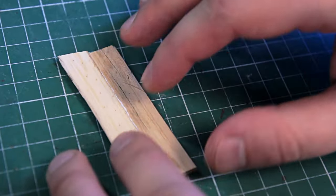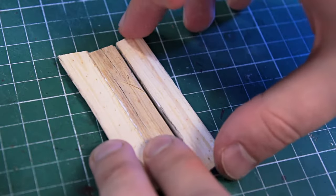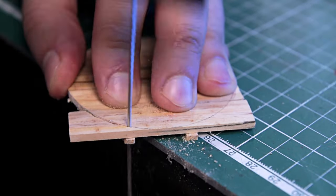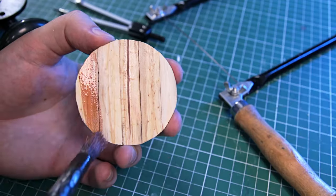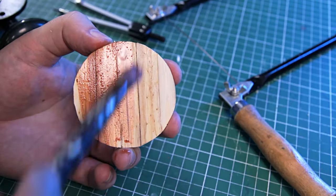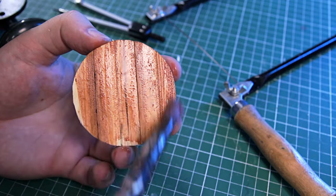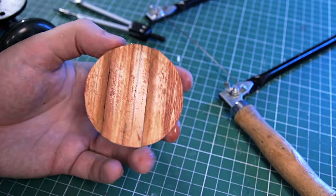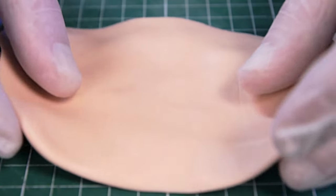I have a lot of boards left and I'm gonna make a shield out of them. I just glued them together and sawed out a circle. This time, instead of wood stain, I used acrylic paint, which I diluted heavily with water. The result is still decent. Now I need to make the metal edging.